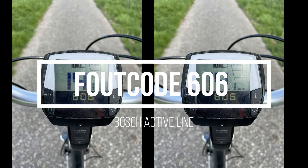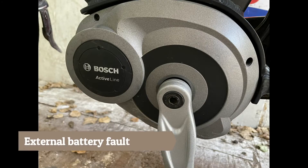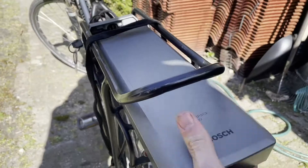Error code 606 – In this video we are going to take a look at how to fix error code 606 and what causes it. Error code 606 in short means external battery fault, which means that there is a problem in the wiring between the battery and the engine.